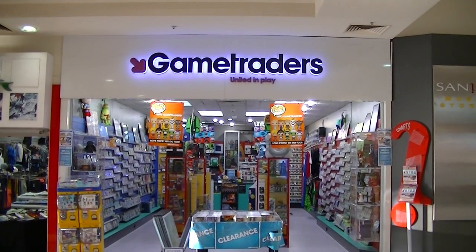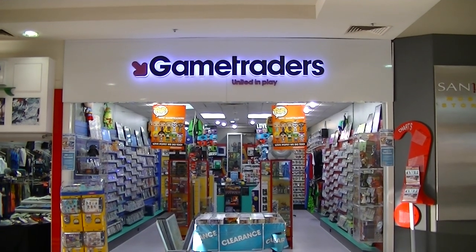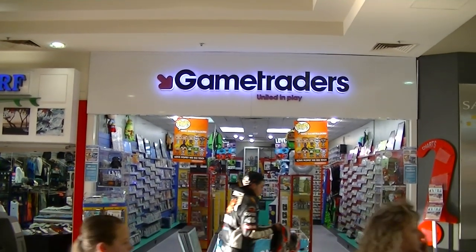Hey everyone, it's Kai for Cook Electricals back again at Game Traders Ingle Farm here in South Australia for another in-store review. This time we're looking at the Hot Toys Iron Man Mark 35. I'll head in-store and give you guys a closer look.